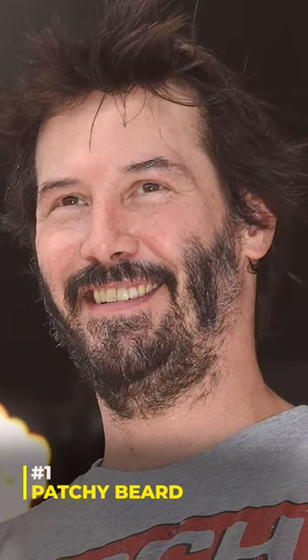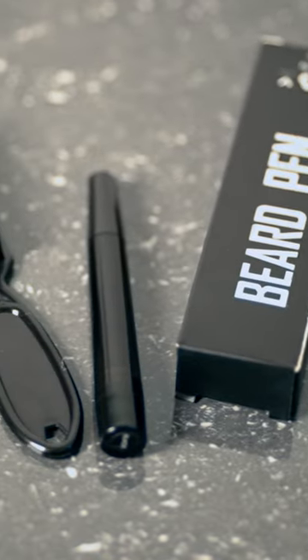3 Grooming Hacks for Men. Hack 1: Patchy Beard. If your beard is patchy, you have a beard filler pen and where you have a patchy area, you use the pen. After that, you have a brush — you have to merge it into your beard, and the patchy beard will become a full beard.